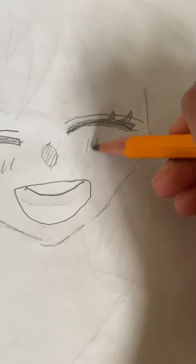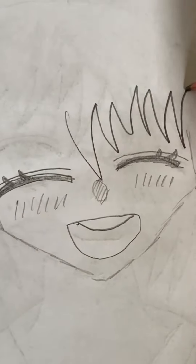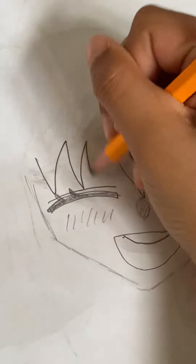Then we add the blushes. Then we're going to draw the hair — it will look kind of spiky, so draw like spikes at the front.